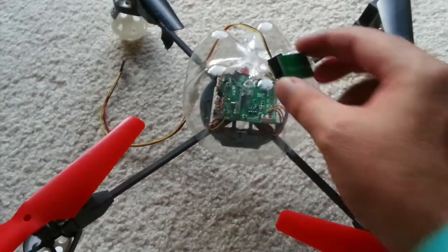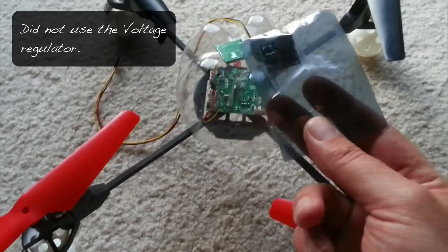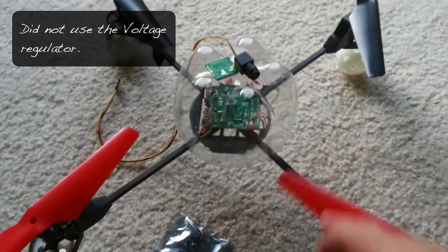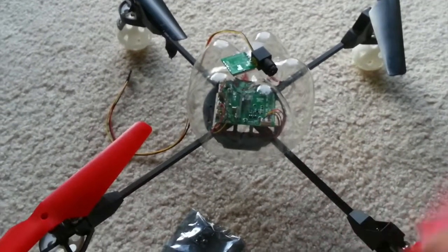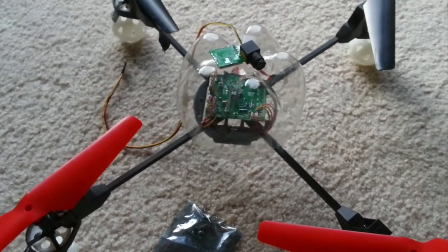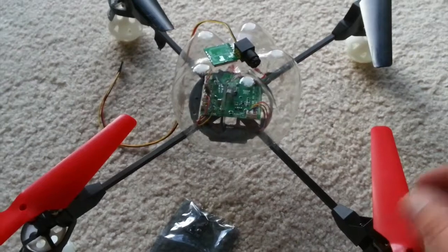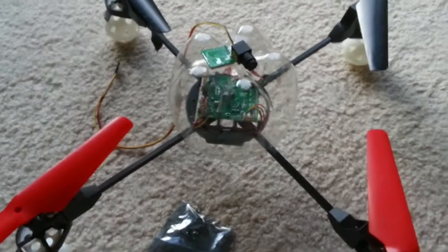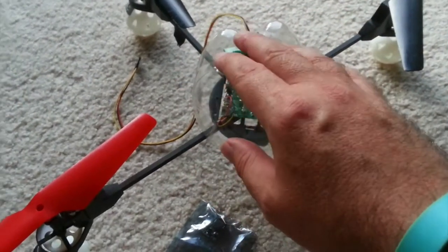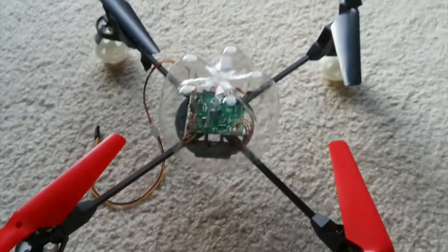That's a 200 milliwatt 5.8 GHz transmitter. So I want to build that into there with a voltage regulator and stuff like that. I want to try and turn this WL Toys 262 into an FPV quadcopter and see if I can view it through my goggles. I'll go ahead and try that quickly and see how it works out.